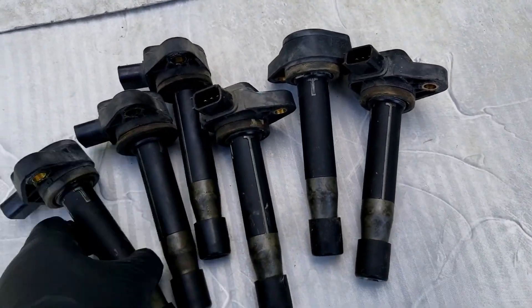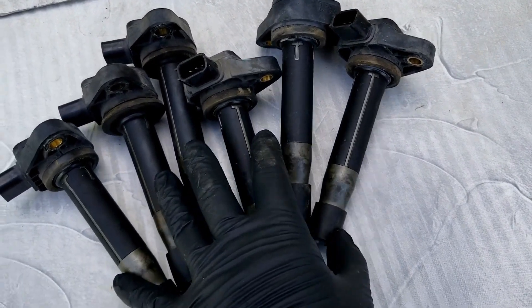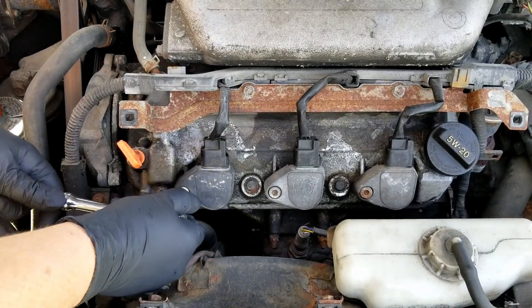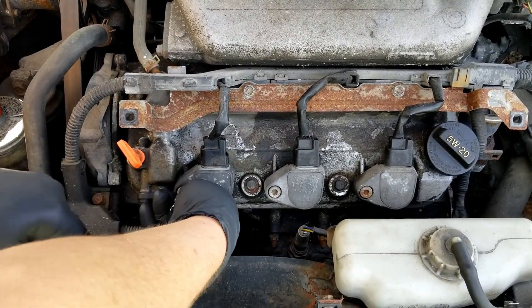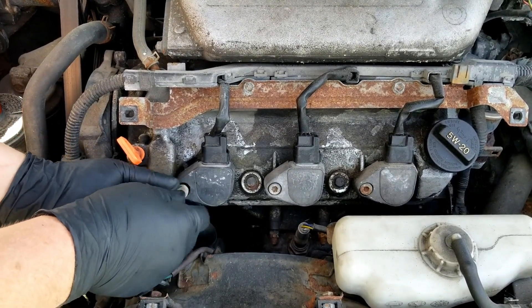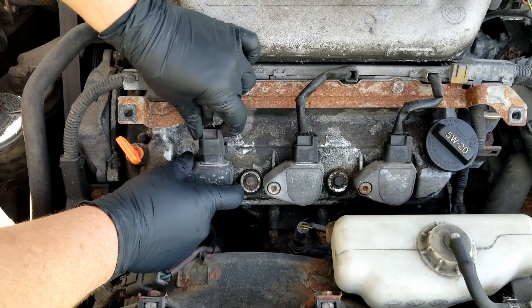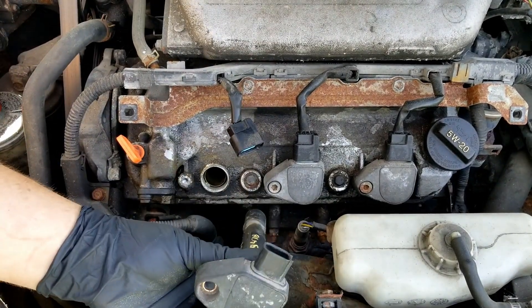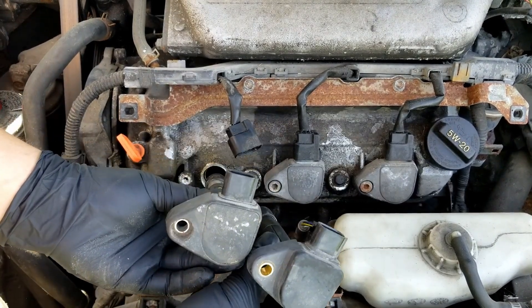Today we can put these in and just verify that the problem with the misfire was the coil packs. Get our 6mm Allen, and if you remember from the previous video, this coil pack for sure was bad — it failed the coil pack test. Push in the little tab on our connector and that'll pop right out. This is the original, and this is the new one.